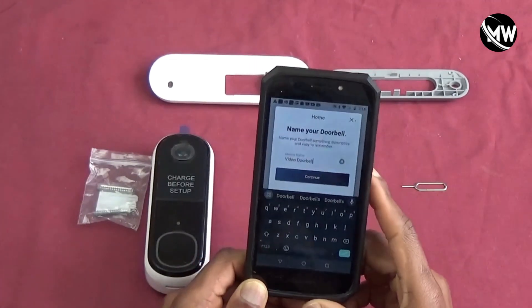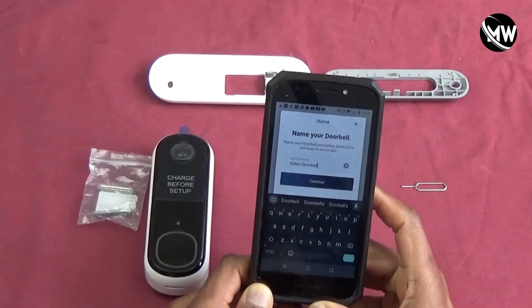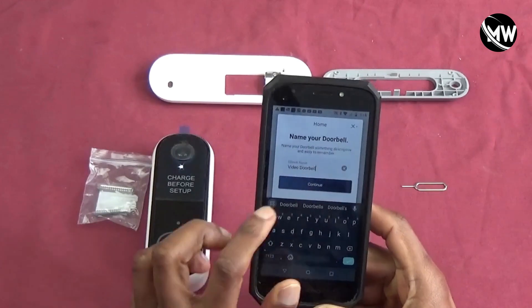It just wants us to name it. That's the default name and I'm going to keep it — that's fine.